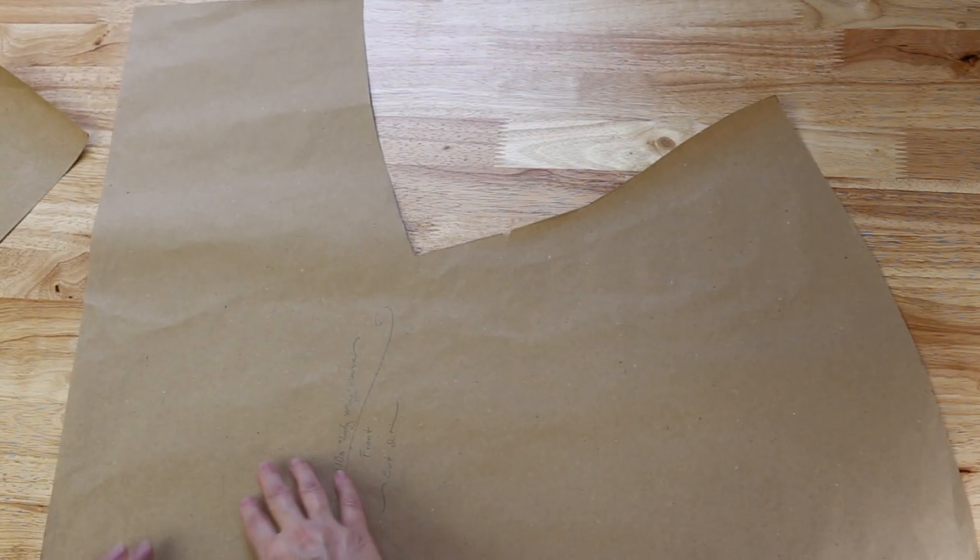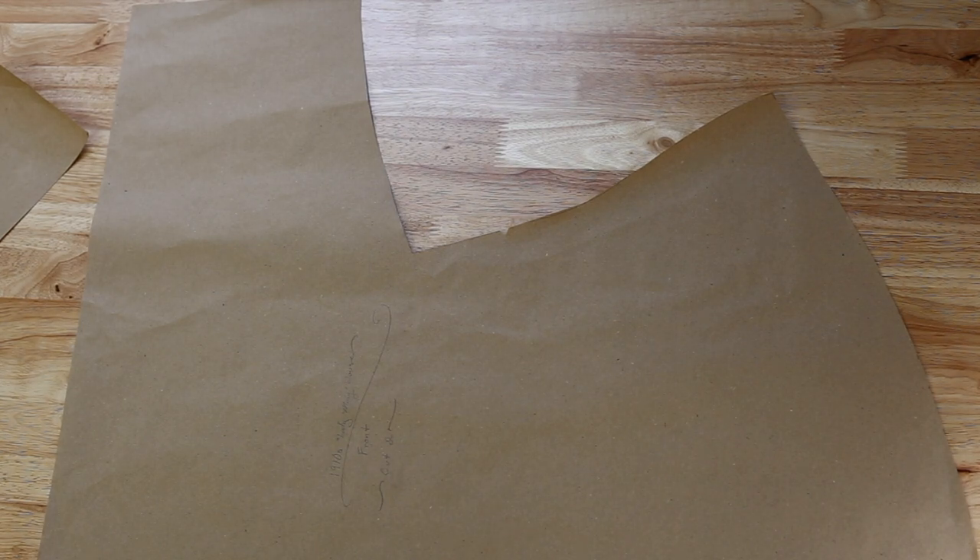If you have a fear of sleeves, this is a great style to incorporate into your sewing because you don't have to fit a sleeve. The drapiness of hanging off the shoulder is part of the look of the blouse, and you don't have a shoulder seam — just under the arm and down the side seam. So it's pretty simple if you have a fear of fitting a sleeve.